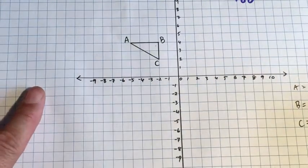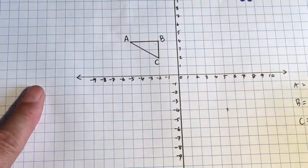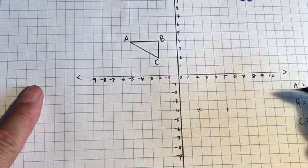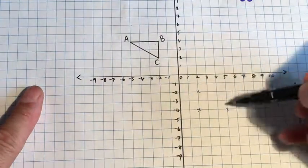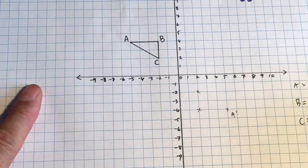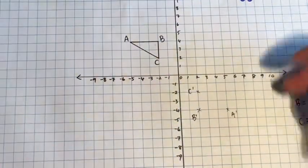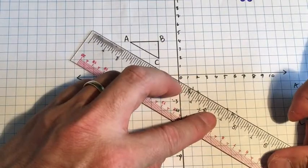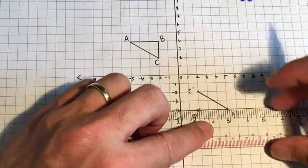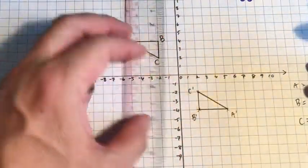Now I can plot these points: A is (5, −4) which is here, B is (2, −4) which is here, and C is (2, −2) which is here. I can put the names of each point in — so this is A dash, (2, −4) is B dash, and C dash is here. That's how we label the image. All I need to do is get my ruler, join up each of these points, and I will have created the image of triangle ABC.